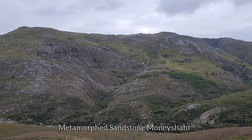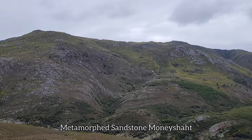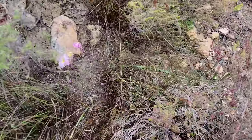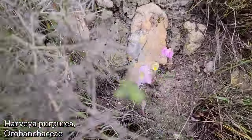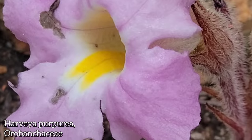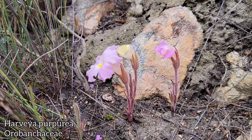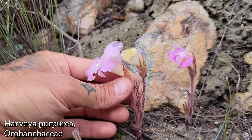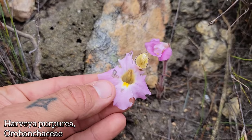Look at those mountains — you can see just cooked marine sediments. Right here we've got a real nice member of the Orobanchaceae, the family of parasites. Harvea is the genus here. This is Harvea purpurea. Let's take a close-up look at those flowers. You can see just vestigial leaves, no chlorophyll — they don't need it. They're borrowing from one of the Ericas or the Proteoids next to them.